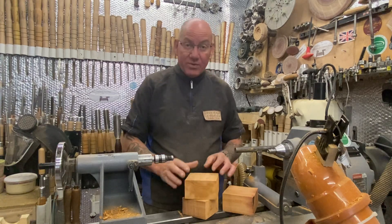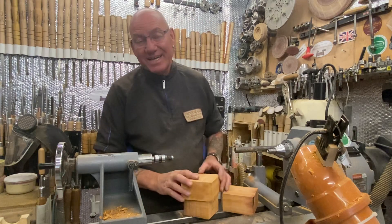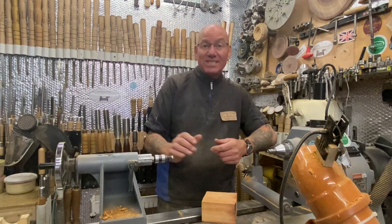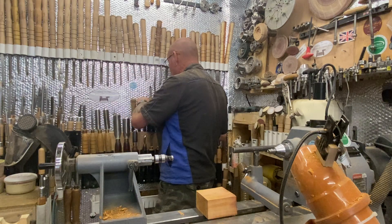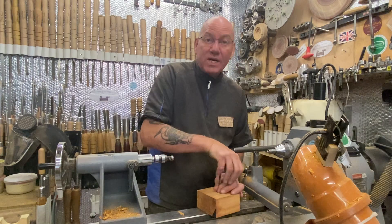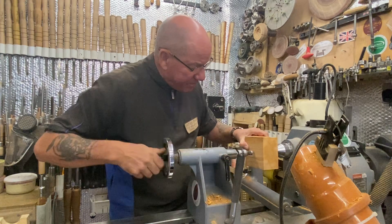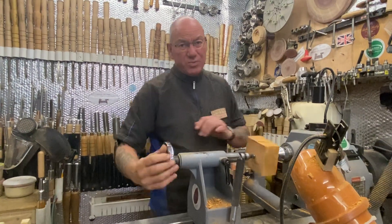I turned one cowboy hat this morning, thought it was nice and thin, and it went snap - because it's dry wood not wet wood. I snapped the rim, it was a lovely little hat. Showed Lisa and then snapped the other side too. Anyway, I'm just videoing this because some people might like to see a different arrangement of tools - some traditional, some carbide. When you're just roughing them down it doesn't really matter what tools you use. I'm just putting it between step centers like so.